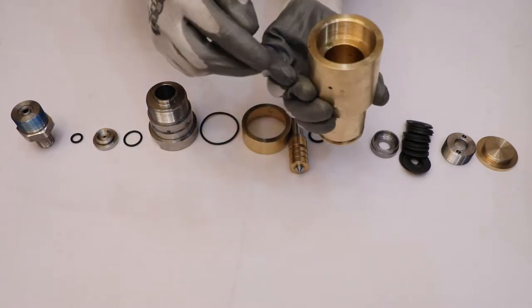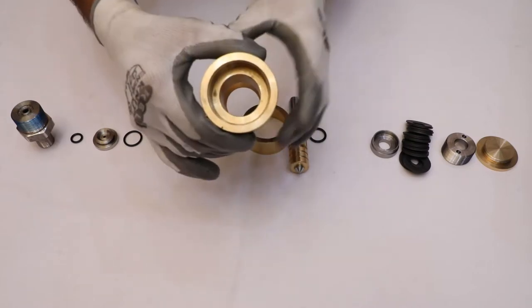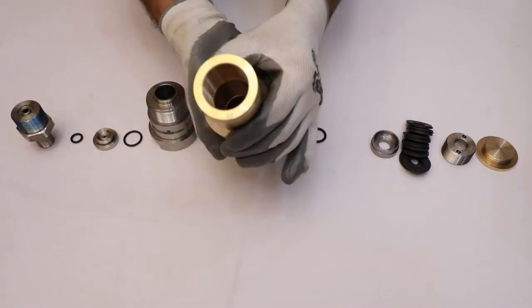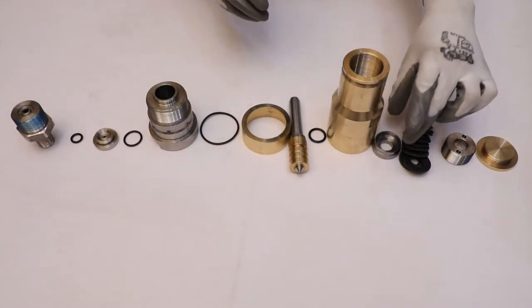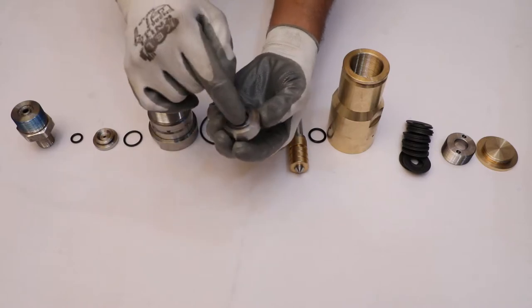Now check the inner surface and thread of the bonnet for any damage. Look at the surface of the spring rest — it should not have any damage.